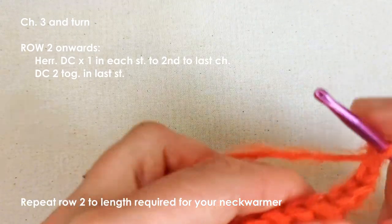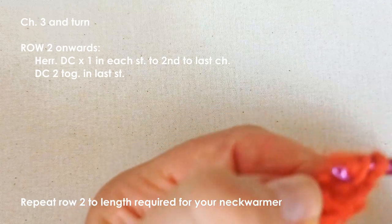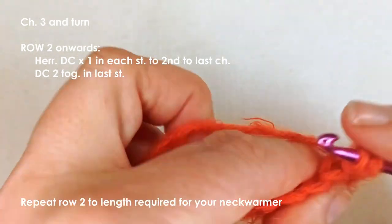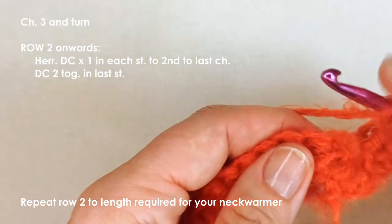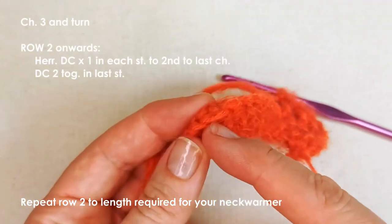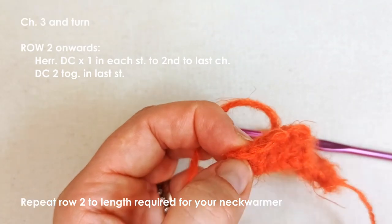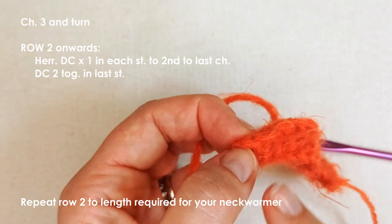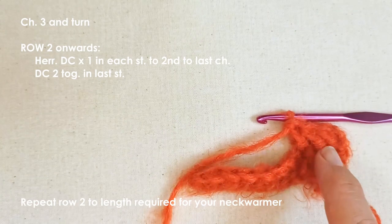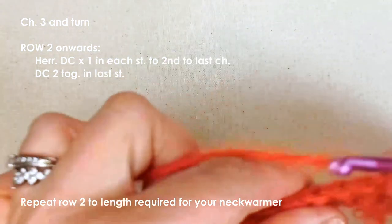In that first stitch of the new row, start your herringbone double crochet stitches just as before — pull through, pull through the second loop, yarn over pull through one, yarn over pull through two. Work those all the way down to the last stitch. Make sure you don't miss the last stitch and don't work into the turning chain. Then do the double crochet two together in the last stitch again. Row two is simply one herringbone double crochet in each stitch to the last, then double crochet two together — repeat this row to your desired length.